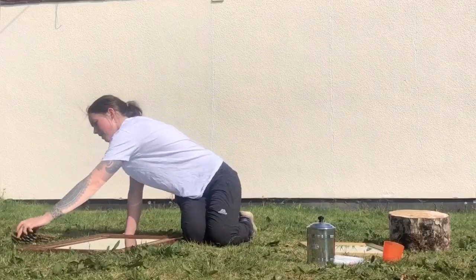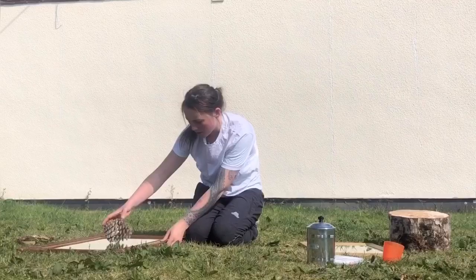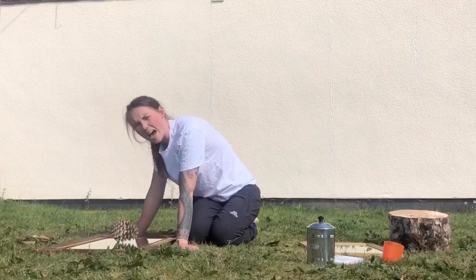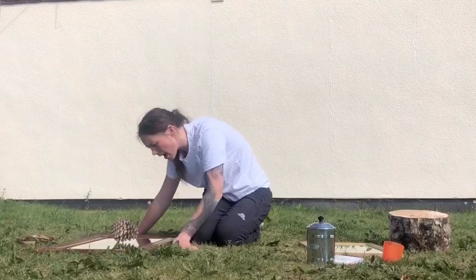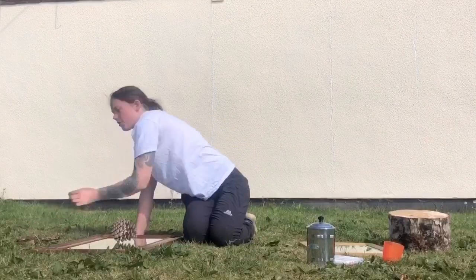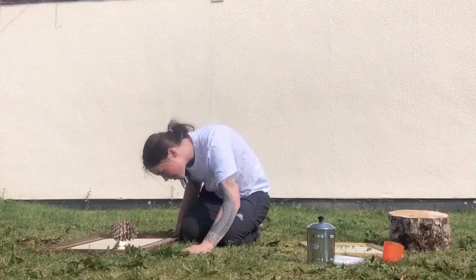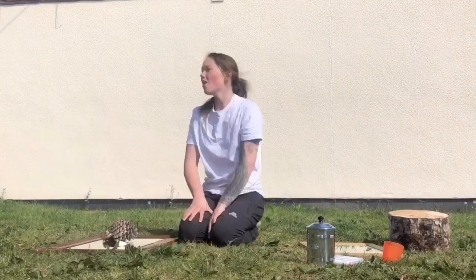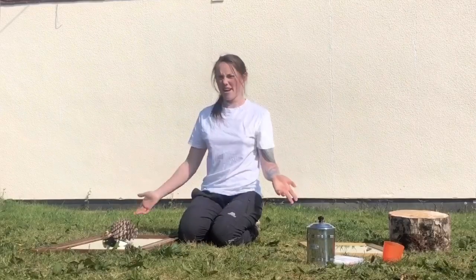Another thing that you can do with mirrors is put some objects on top of them. Here I've got a pine cone — I'm going to put it on top of my mirror. Now I can look at the pine cone from lots of different ways all at the same time. You can do the same with a shell, or something else you find in the garden, or even your favorite toy.